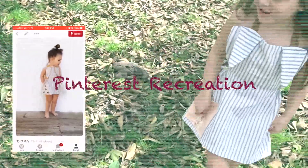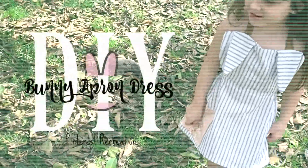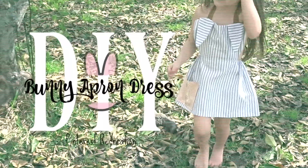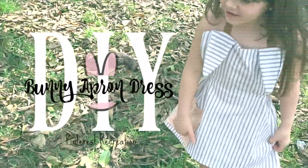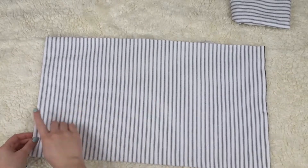Hello everybody and welcome back to my channel. Today I have another Pinterest recreation, which is a bunny apron dress for my four year old. I bought a yard of fabric to make this dress.